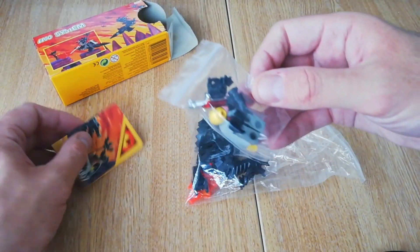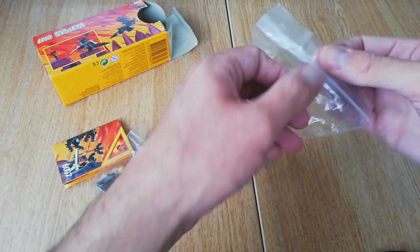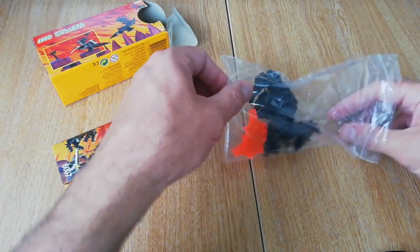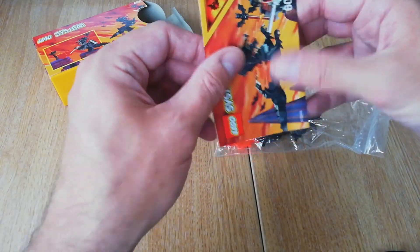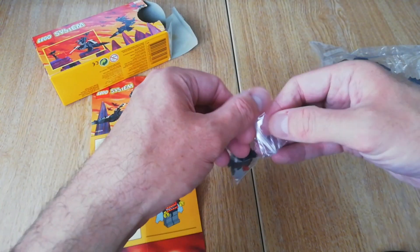That's how I store my sets — in these little baggies, doesn't matter if it's a big set or a little set, they're all the same. You do get a hilarious little instruction manual with this; it just shows you how to build the figure and the dragon. Let's build the figure first.